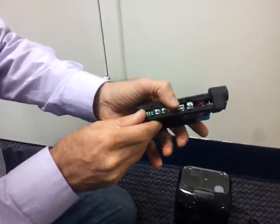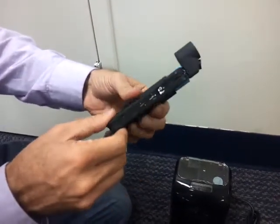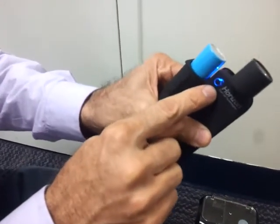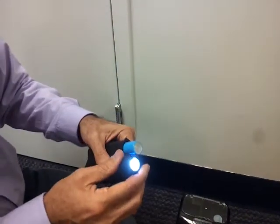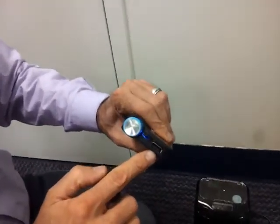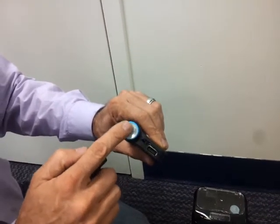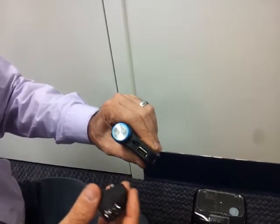The fuel cell is on this side with the electronics, and this is where the water vapor comes out. When it turns blue like this, it's ready, and then you can use it for a flashlight, or you can take this out — it's got a USB — so you can charge your cell phone. With one cartridge full, you can fully charge a smartphone two or three times before you need to recharge the cartridge.